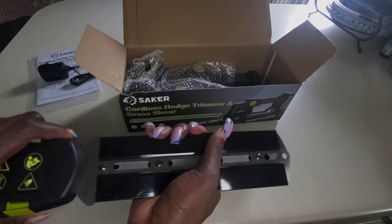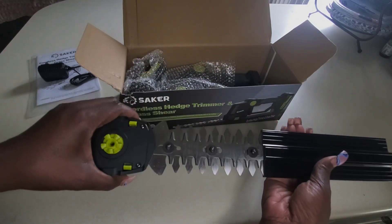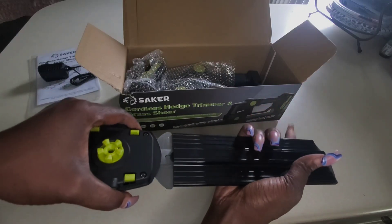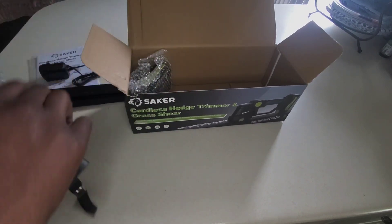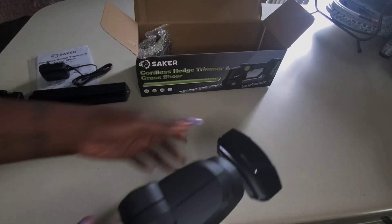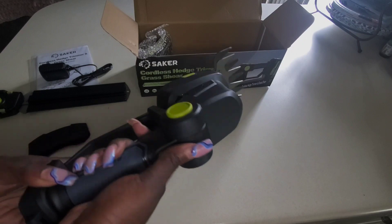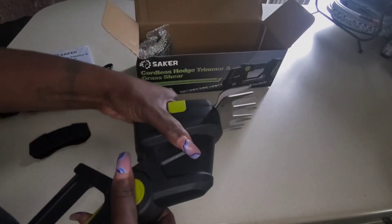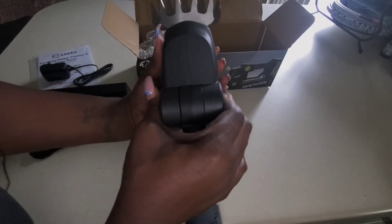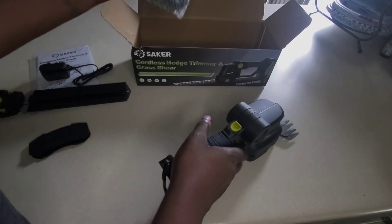Always read your instructions, always read your user manuals — these are not toys. I love the guard. The guard was on this but I accidentally pulled it off while removing the bubble wrap. But there's the grass trimmer — it's not plugged in, there's no power. I love this nice little angle; you can put both sides on it, 15 degrees or go straight.